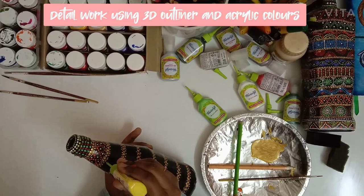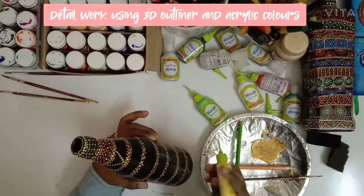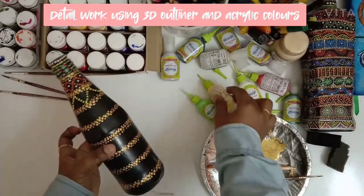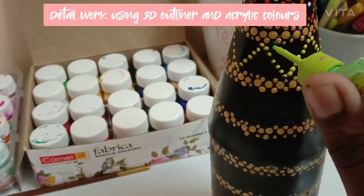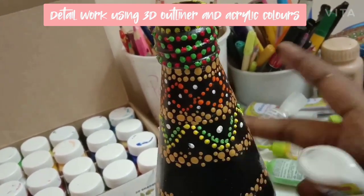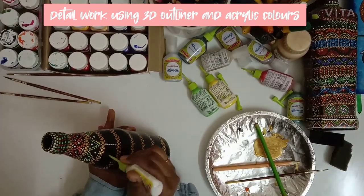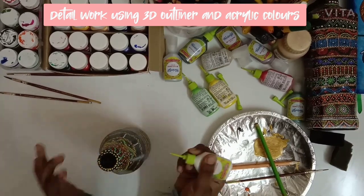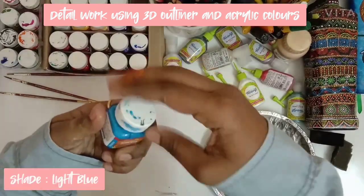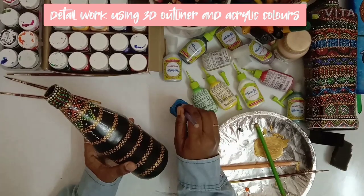We'll move on to the second band. I am making a zigzag line using yellow 3D outliner. Then using green 3D outliner, we will again make a zigzag line. For the third band, I am putting white dots using white 3D outliner. Now using blue acrylic colour with the help of a pencil, I am filling the space with dots.